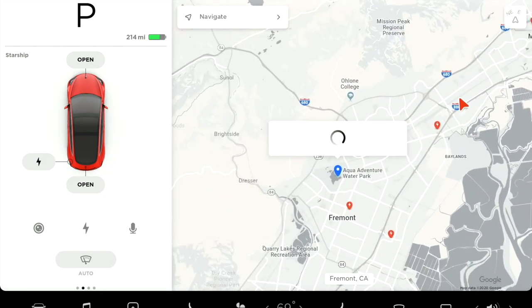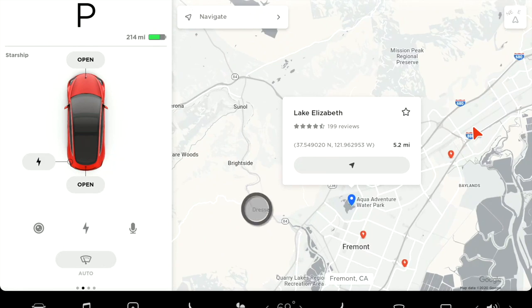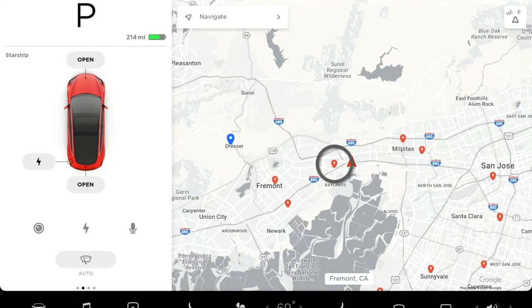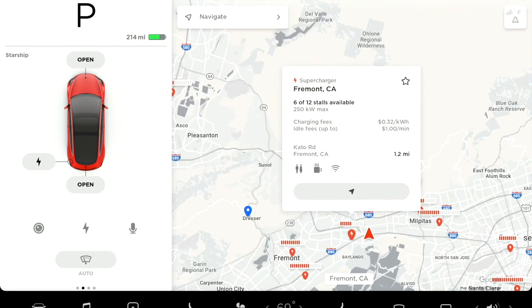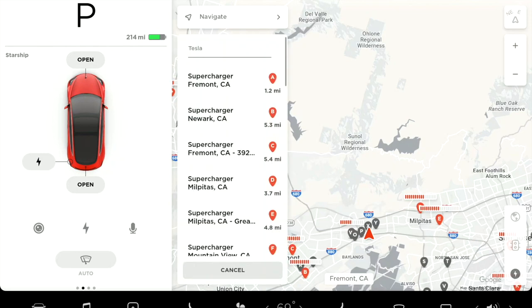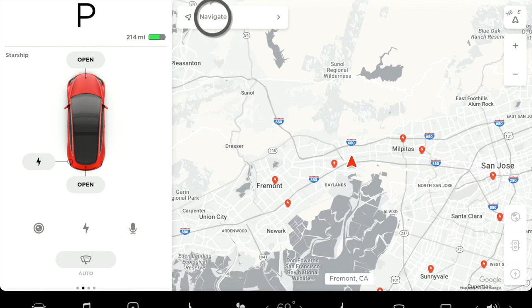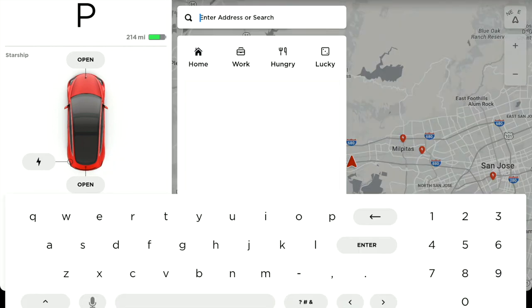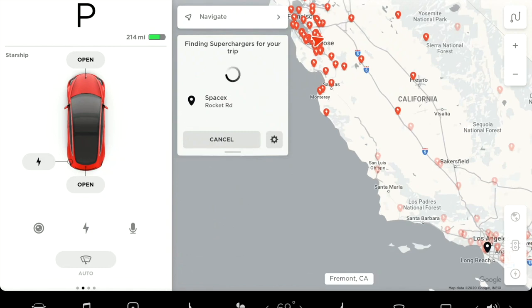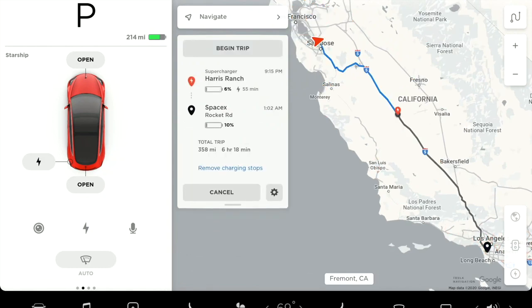Tap to select a point of interest or press and hold to drop a pin. The red pins are Tesla Supercharger stations, where you'll be charging on long-distance trips. You can pull up nearby charging locations by tapping the charging icon. Enter a destination or use voice commands — for example, 'Navigate to SpaceX.' If you need to charge to reach your destination, Tesla Trip Planner will automatically route you to Superchargers along the way.